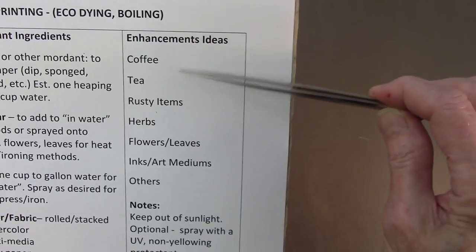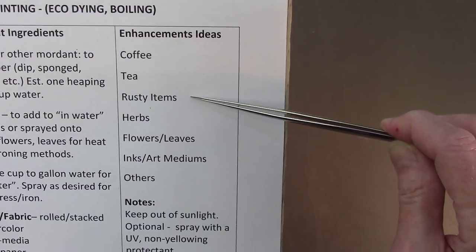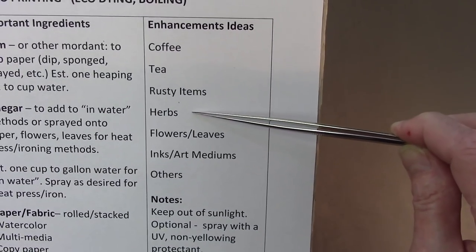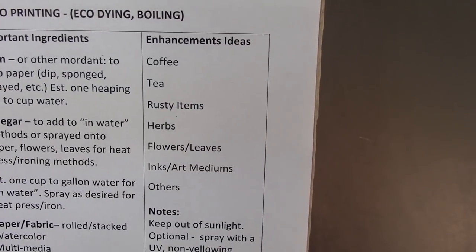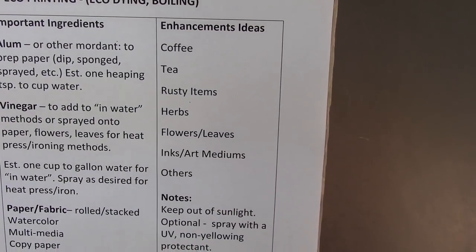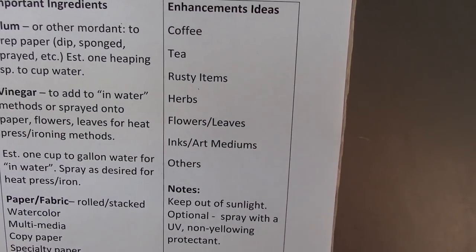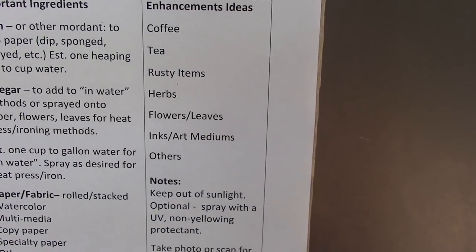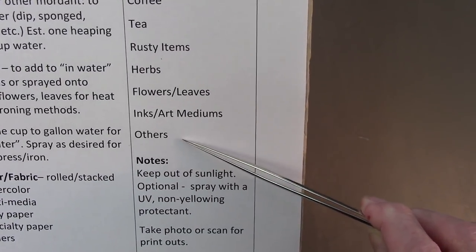Enhancement ideas include coffee and tea. I know a lot of people when boiling in the pots will add rusty items — I haven't personally used any rusty items yet but I'd like to give that a try. Other herbs from the store or your garden can also be added. For example, if I wanted to impart some blue I'd grab some iris, or roses that go purple. Once you know what color things tend towards, you can use stuff from your garden and throw it in the water to turn the water a certain color. I showed where I sprayed a couple things on papers, though I didn't use many artificial mediums this year.